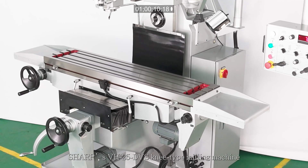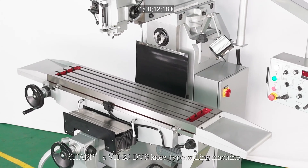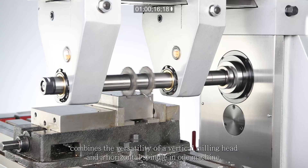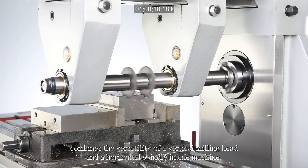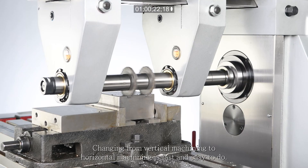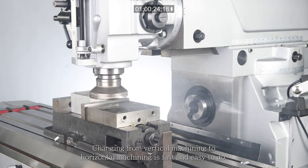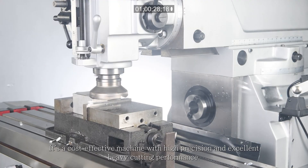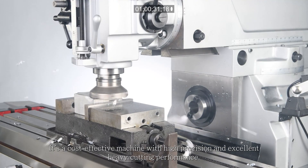Sharp's VH25 DVS knee-type milling machine combines the versatility of a vertical milling head and a horizontal spindle in one machine. Changing from vertical machining to horizontal machining is fast and easy to do. It's a cost-effective machine with high precision and excellent heavy cutting performance.